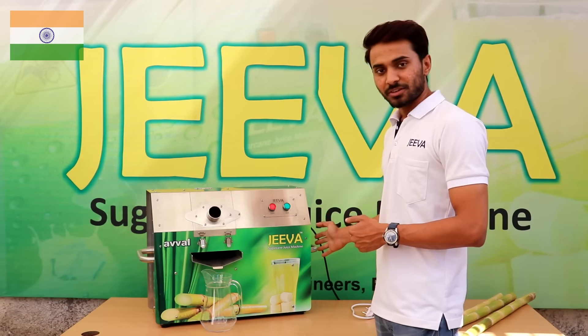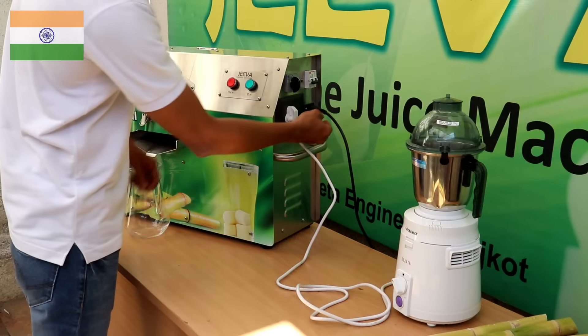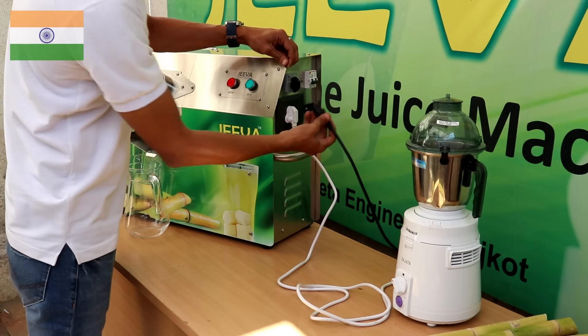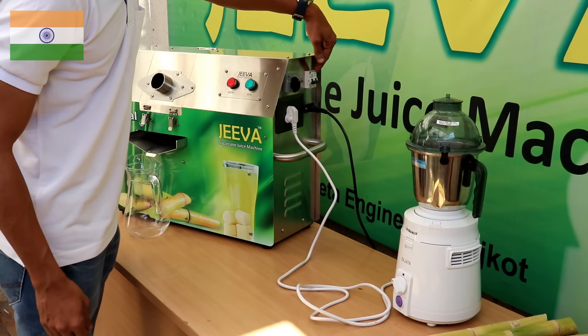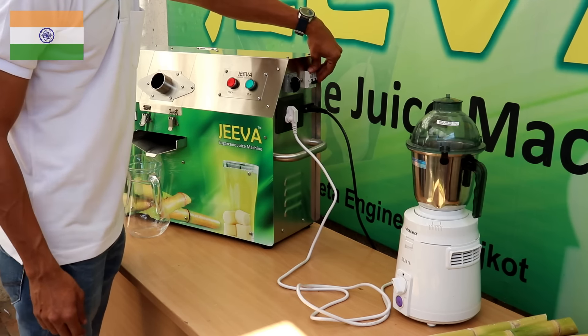There is some additional functionality on this side. First of all, this is the supply cord — same as the Mini, it is removable. After that, this is the mechanical circuit breaker, or MCB, which will protect the machine from any power surge.